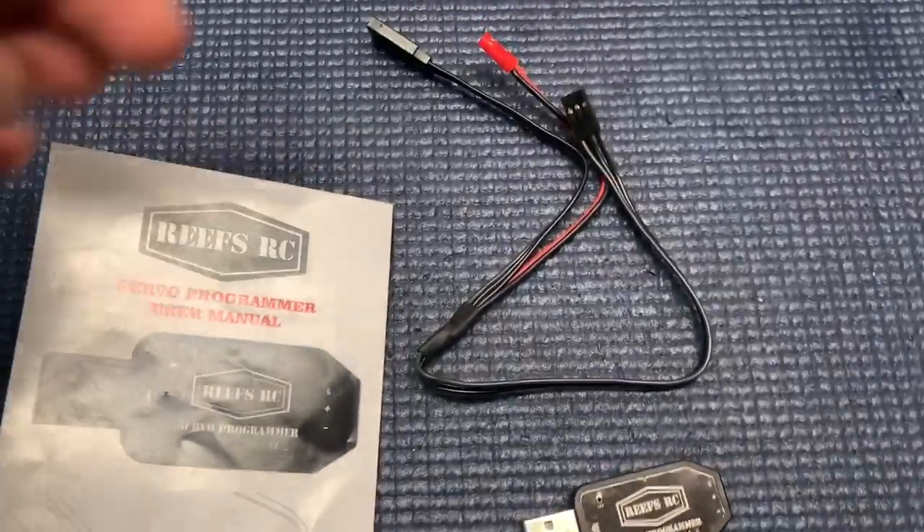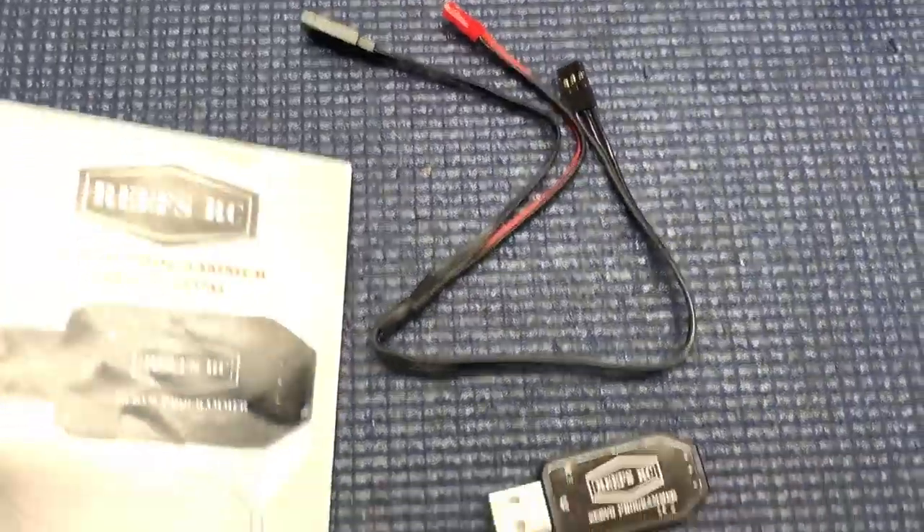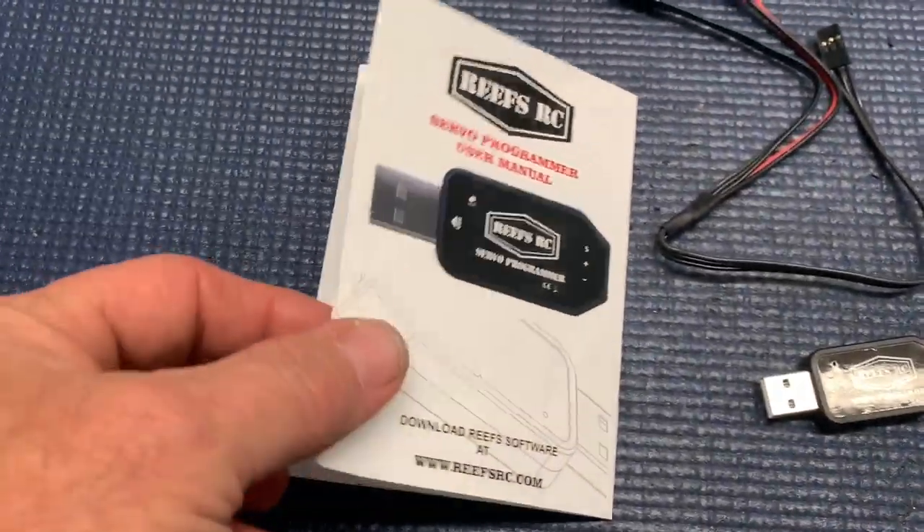This is what you get with your Servo Programmer. You get your connection wires, you get the Programmer, and then you get your instructions.